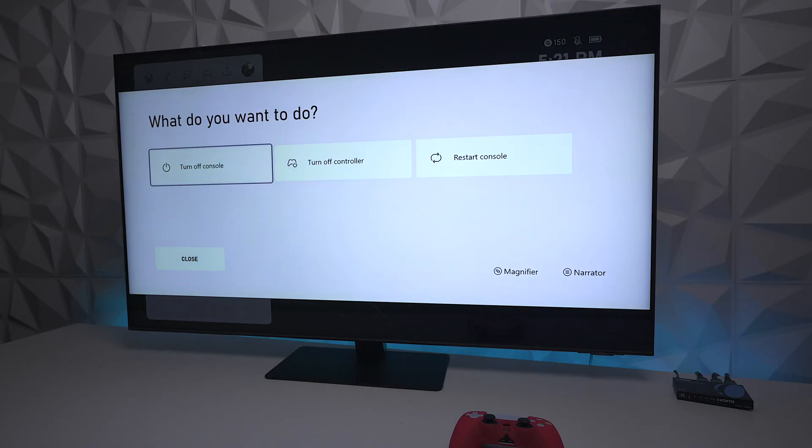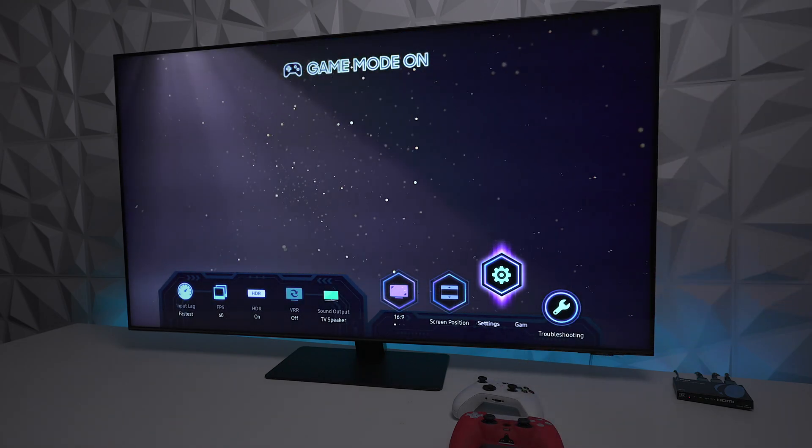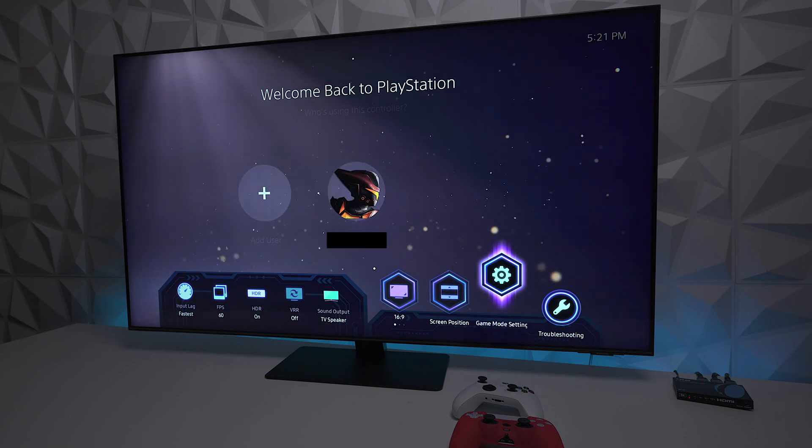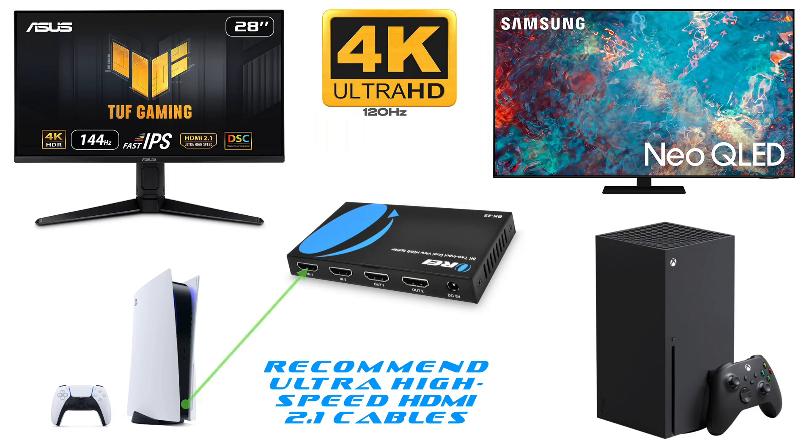Even though it has a switch to toggle through the inputs, I wanted to see if the CEC works. When I turned off the Xbox, it automatically switched to the PlayStation, which was pretty interesting to me and I considered a plus. Also, to show one more demonstration: if you have a PlayStation 5, you can plug into input 1; if you have an Xbox, you can plug into input 2. Then you can plug it into any gaming monitor with HDMI 2.1 that supports 4K at 120Hz, or into a 4K television with HDMI 2.1.